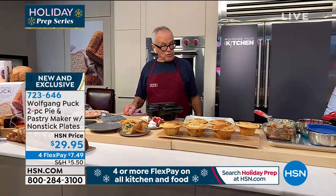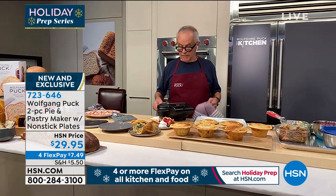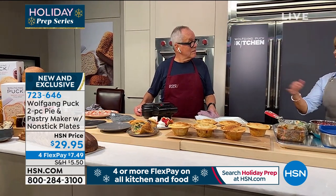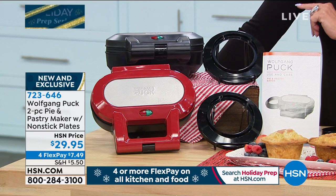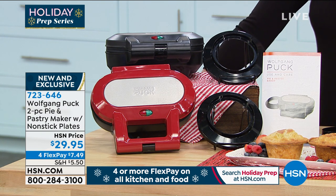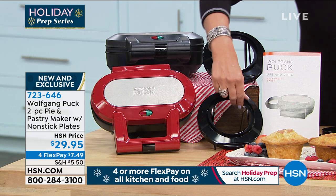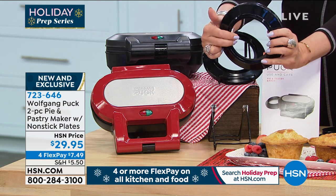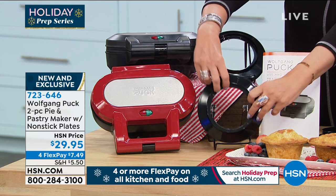So simple, so easy. We have another one ready — no waiting. We have it in red, we have it in black; 1,500 of each available with flex payments at $7.49. The piece included shows you exactly the right size: the big circle is for the bottom crust, and the small circle on the other side is for the top — so there's no guessing at all.